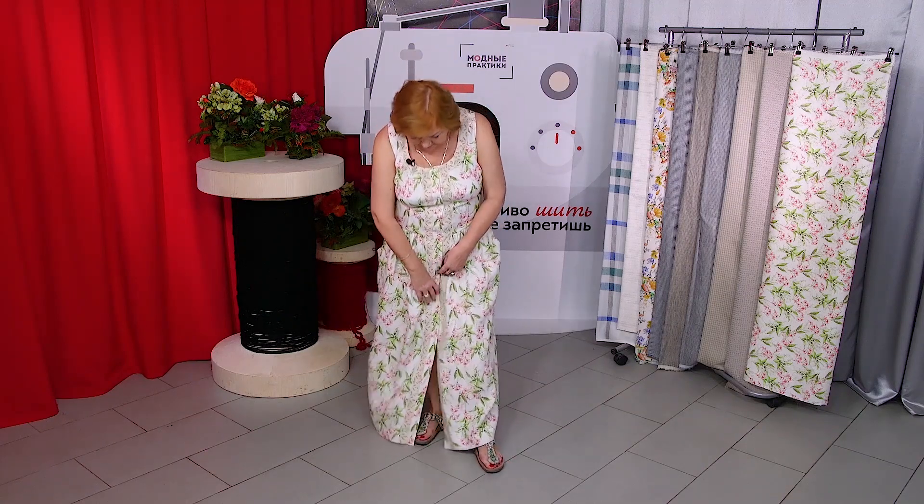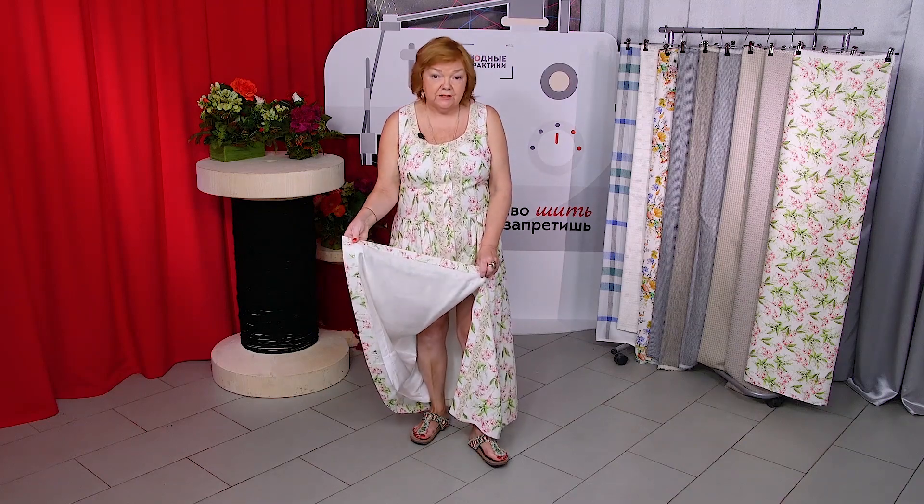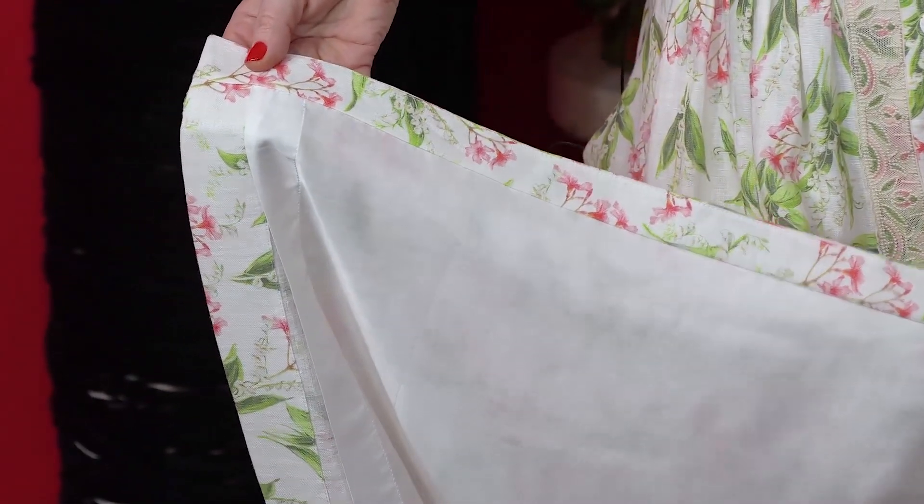Today I'd like to give you a review of my new linen dress. It's perfect for the summer. The dress is lined with cambric. First I want you to have a close look at the dress while I'm wearing it, and then I'll take it off and put it on the table to show you the wrong side of it.